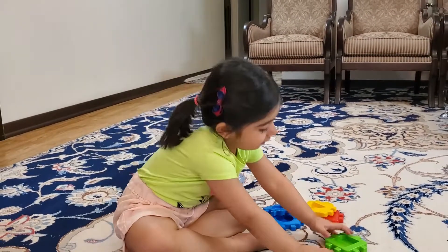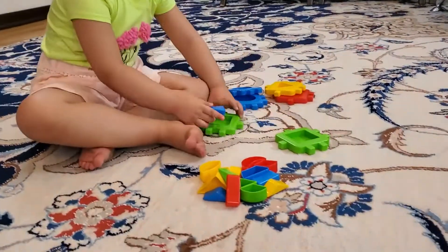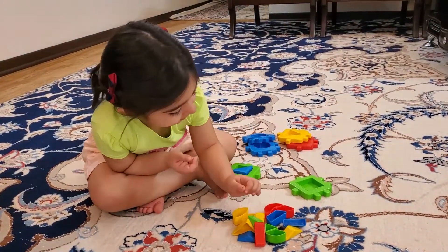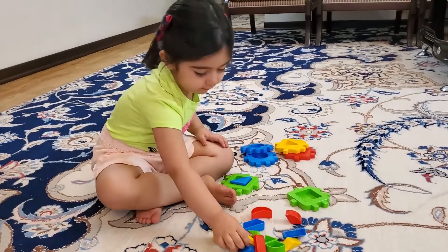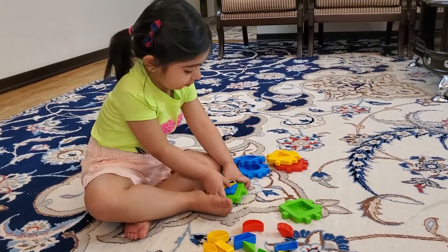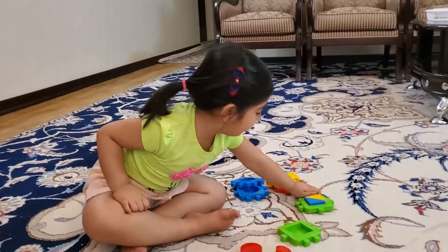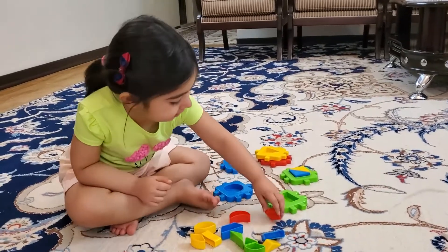Okay, now look at the blocks. Do you want to make different shapes with the blocks? What shape is this? Do you want to make a square? Okay, with two pieces of triangle — look, two triangles make a square. Yes! Okay, next one. Good Diana, good job!